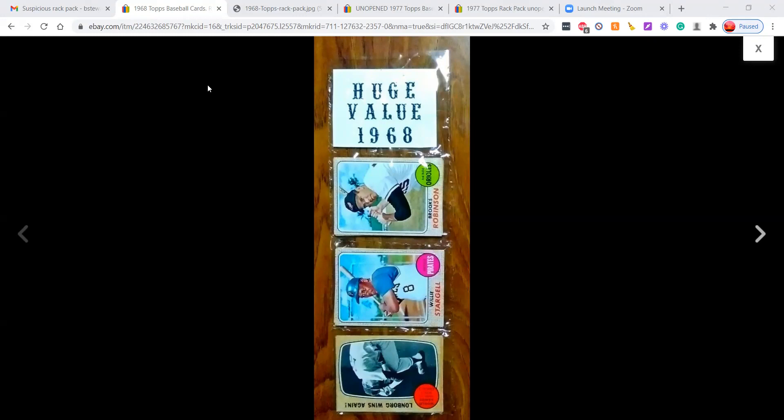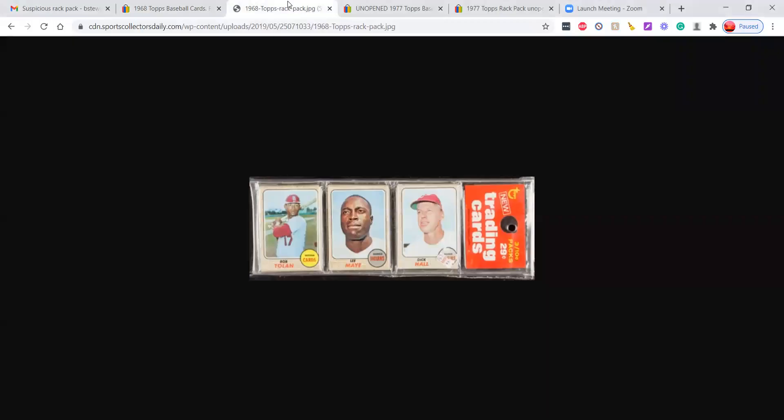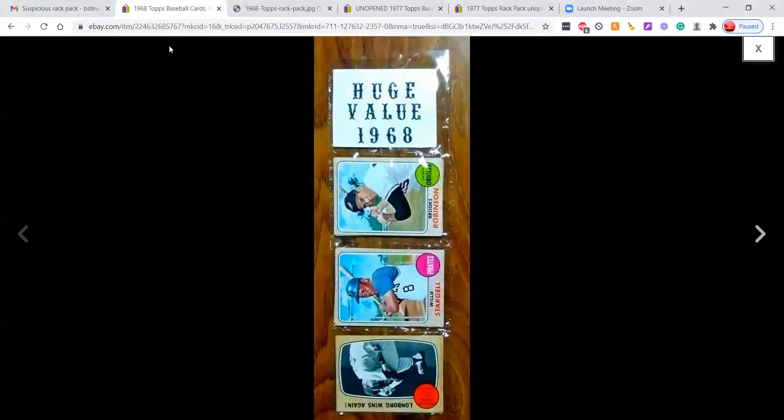This is an example of a fake rack pack. There's a new seller on eBay — I'm not going to name any information about the seller — but they've been listing quite a few fake packs. This is not a legitimate 1968 Topps pack, and this header should be a dead giveaway: 'Huge Value 1968' — this is someone making this at their home. A real 1968 Topps pack should have a red header and a big circular hole at the top. These are very, very rare — if this was a legit 1968 pack, it would be worth thousands of dollars.